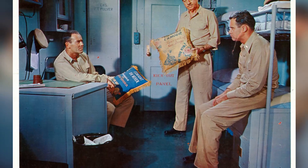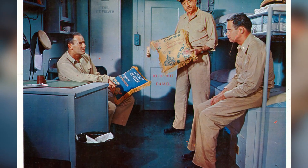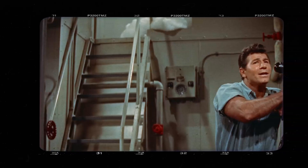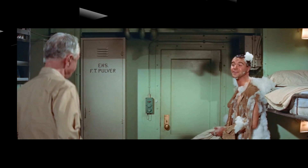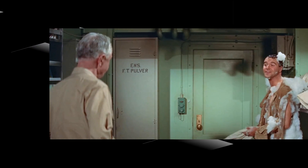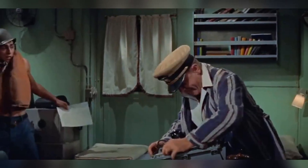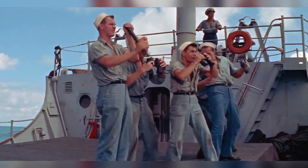In the film Mr. Roberts, a talented cast comes together, including three Oscar winners — Henry Fonda, Jack Lemmon, and James Cagney — as well as two Oscar nominees, Nick Adams and William Powell. This classic film marks a significant moment in Jack Lemmon's career, as it was here that he struck up a lasting friendship with James Cagney. Before filming Mr. Roberts, Lemmon had begun his career in live television, where he once decided to play a character left-handed despite being right-handed. His successful deception even fooled his wife at the time.